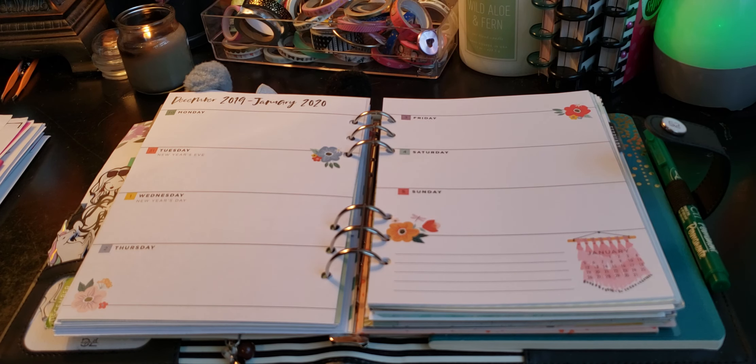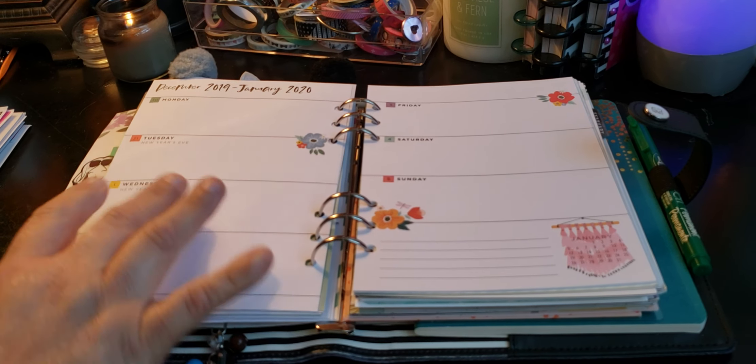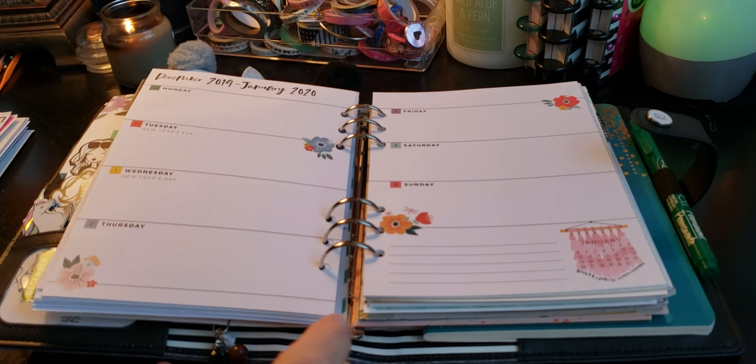Welcome to my channel, Planet with Maserati. I'm going to be doing a decorate with me in my Agenda 52 planner, which is the This Girl's Forever Fearless cover, and this is the A5 size.